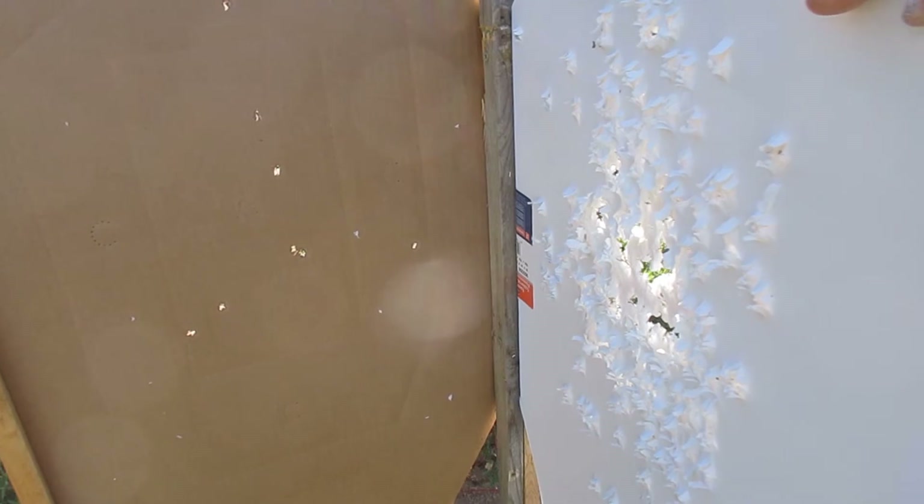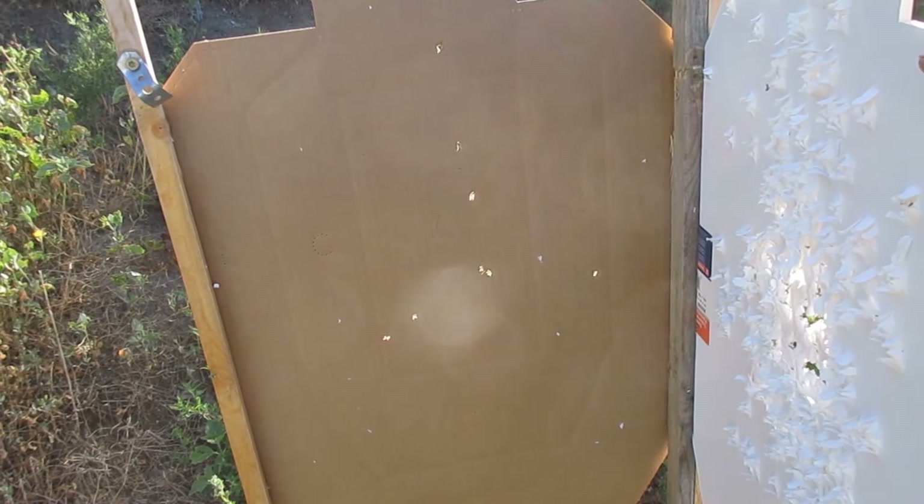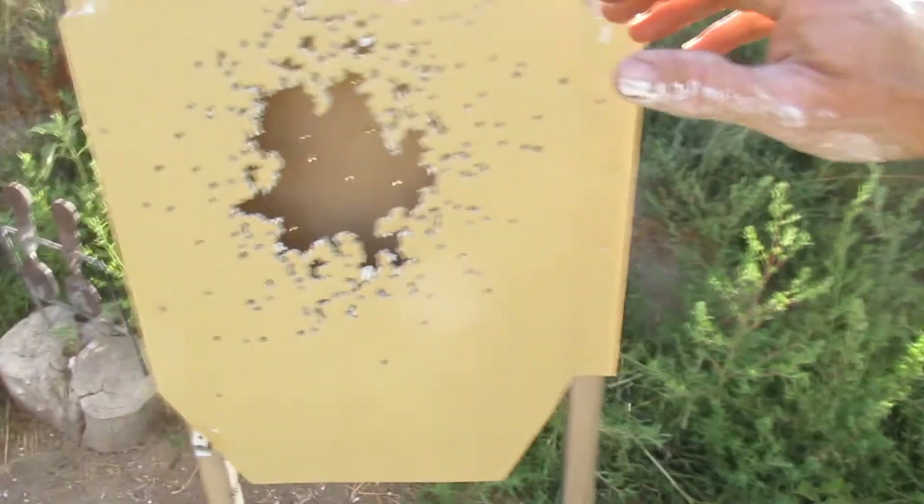What do we got on this one? Six alpha, two Charlie. Okay, so I finish up with four Charlies total. 20 alpha, four Charlies. Not too bad — pretty happy with that.